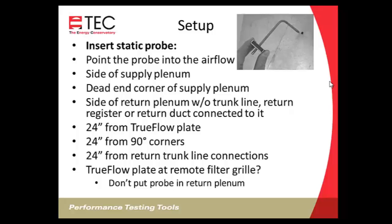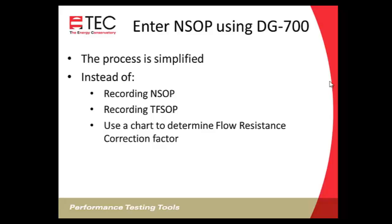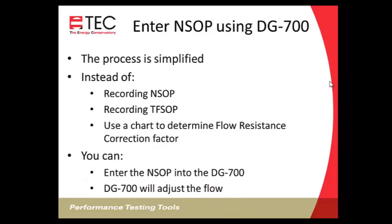If installing the True Flow plate at a remote filter location, don't put the static pressure probe in the return plenum. Using a DG700 simplifies the process because instead of recording the NSOP and True Flow system operating pressure separately and using a chart to determine the flow resistance correction factor, it's all done internally. You simply enter the normal system operating pressure into the DG700, similar to entering a baseline for a blower door test. The DG700 will automatically adjust for the difference between the normal system operating pressure and the True Flow system operating pressure.